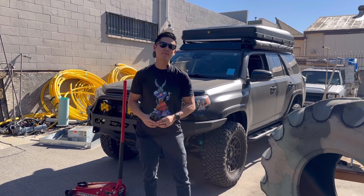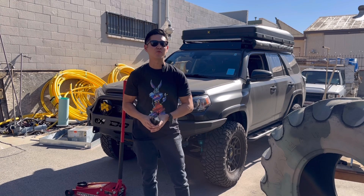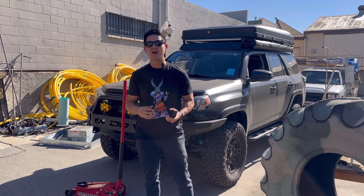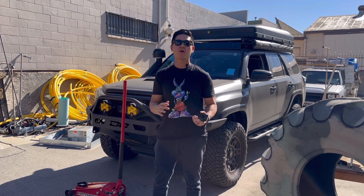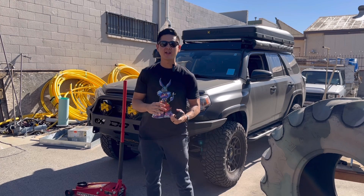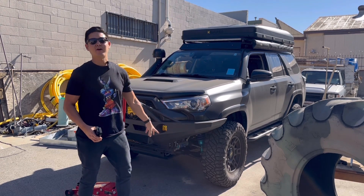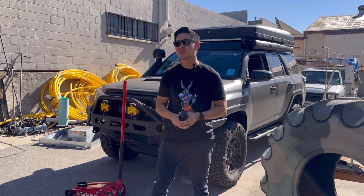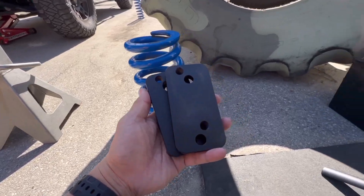Hey, what's up guys. On today's video we're actually going to be doing a mod to fix my current KDSS system on my 2021 off-road premium. The KDSS system is a really nice system to have, but if you're doing any type of lift onto your vehicle, what it does is actually move the sway bar into a weird angle, and that puts a lot of stress into your joints and it's going to wear down your bushings a lot quicker. So you definitely want to look into this if your car is something that you want to keep long term and you want to protect your suspension.